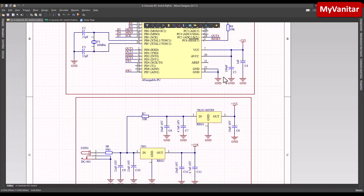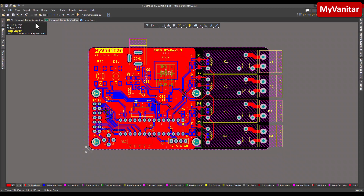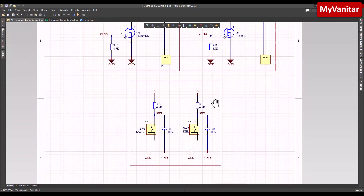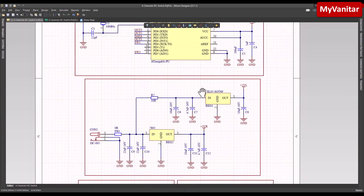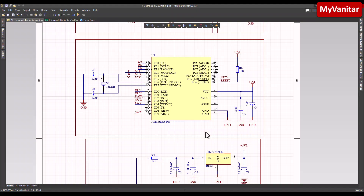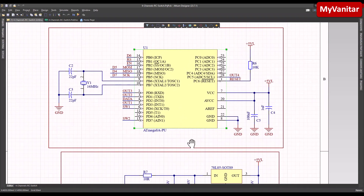Here is the schematic diagram and this is the PCB layout. As with each project I also publish an article, so to avoid making this video boring I skipped the schematic explanation — you can find full details in the article linked in my YouTube description. Before going to the PCB, let me check the specification of this microcontroller; the part number is ATMega8 and it's the heart of the circuit.